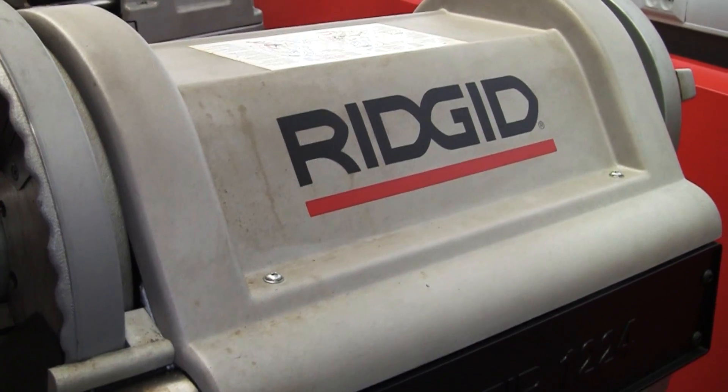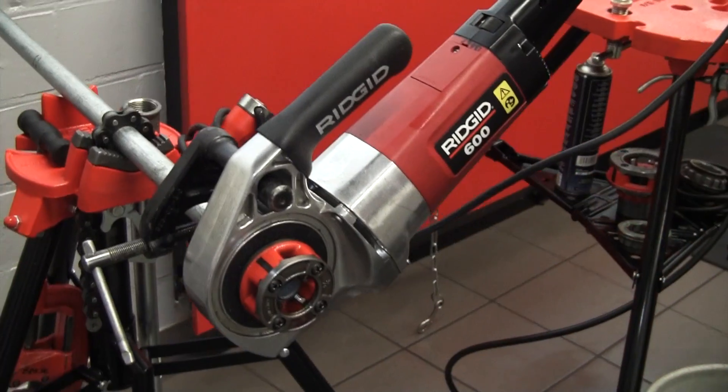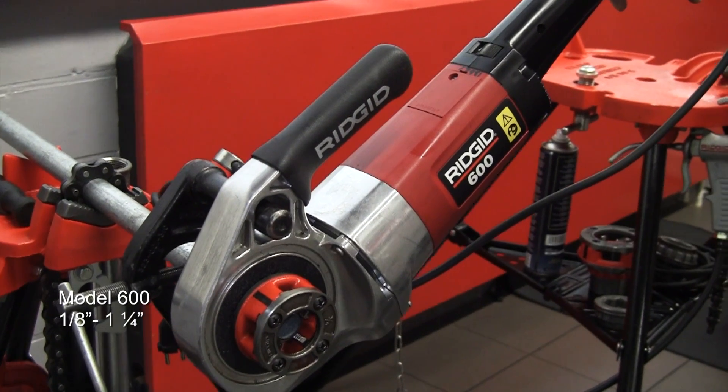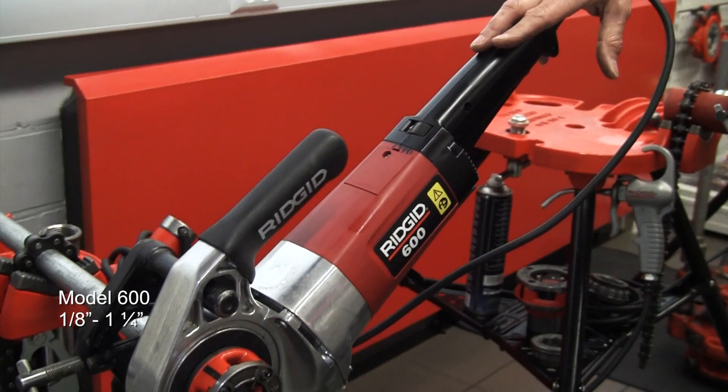Hi, I'm Mike from Ridgid and today I'm just going to walk you through our range of threading machinery. So starting here, model 600 is an inch and a quarter maximum machine, ideal for in situ use.